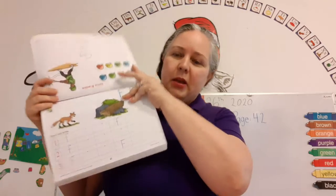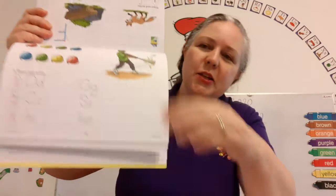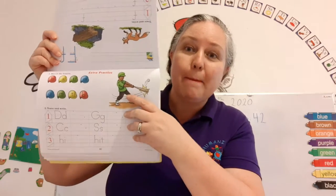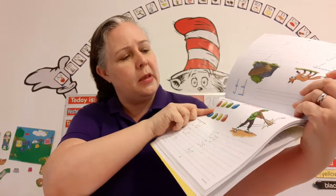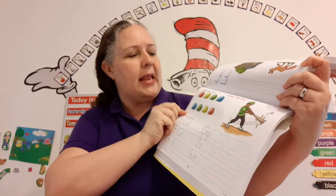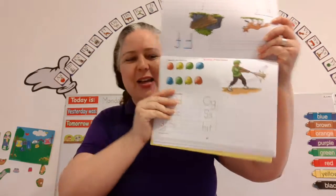Okay, so let's open up to page 42. And you see, here's a boy and he's playing baseball. And look, there's some baseball helmets right there. Are they helmets? Yes, they're helmets. And it says, match the letters. You have to find the two that are the same.